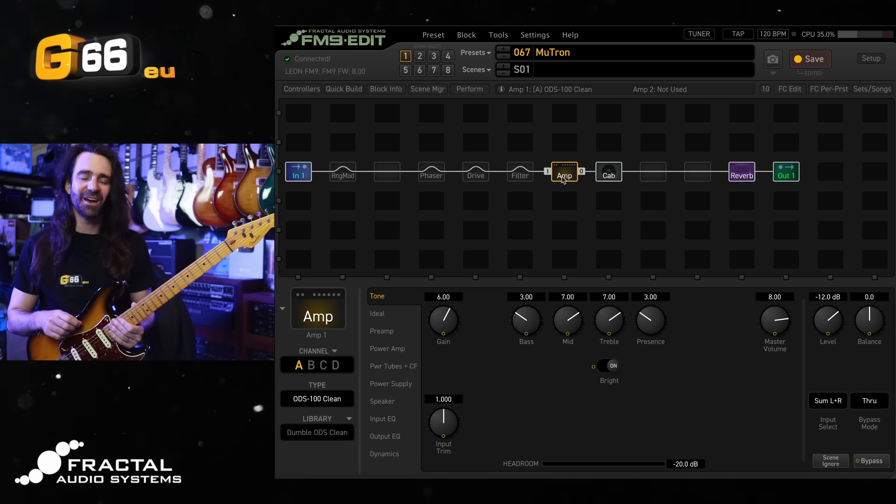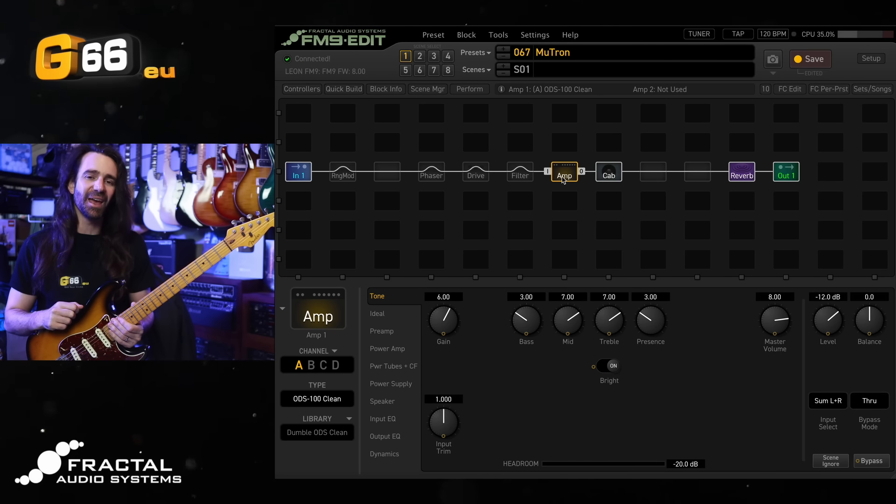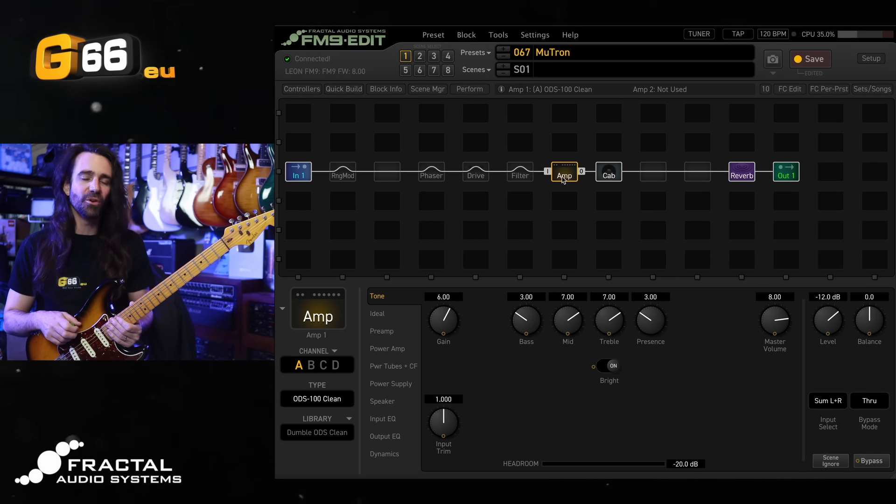On today's video we're on the FM9 and I am using the newly released firmware 8, which adds a whole bunch of modeling improvements, new features and new functions. We're going to focus on one new feature today and that is the envelope filter in the filter block.